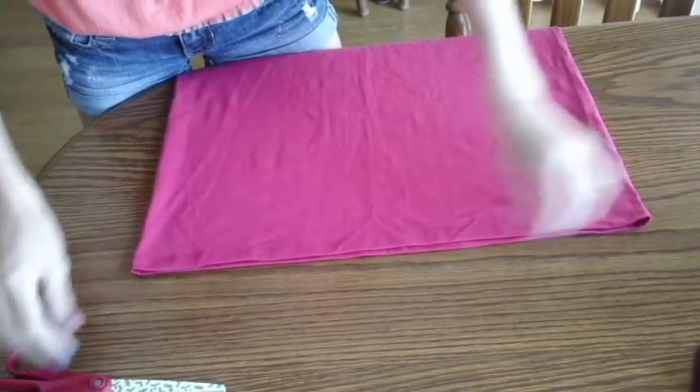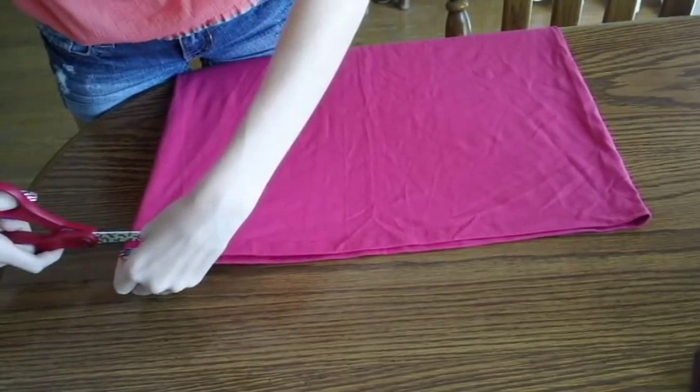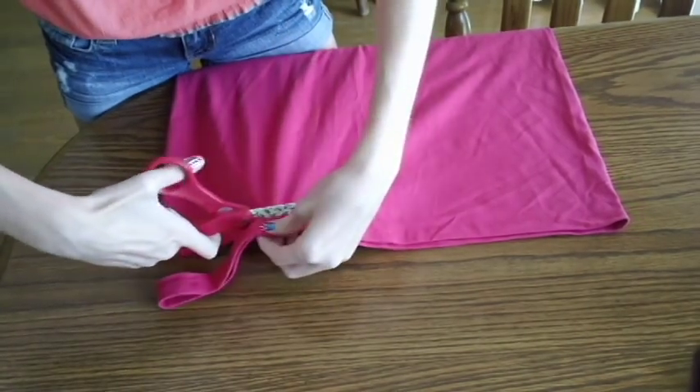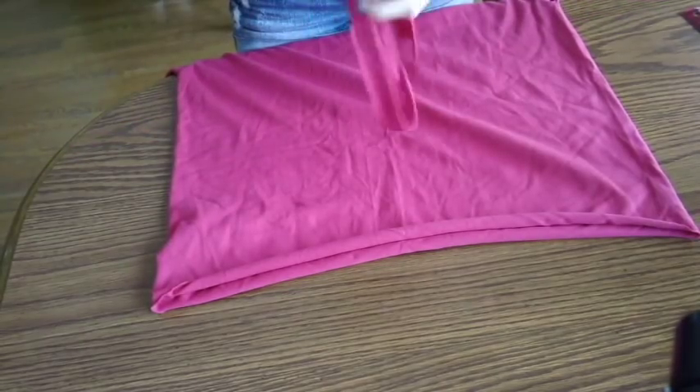The first thing you want to do is line up your t-shirt so the two ends are even. Now we're going to cut a straight line across the bottom — make it as straight as possible, but it doesn't have to be perfect. Don't throw away that strap because we're going to use it later.